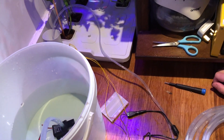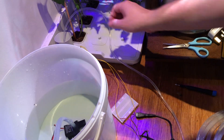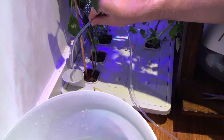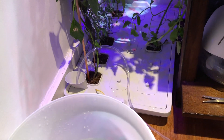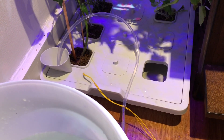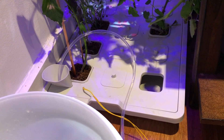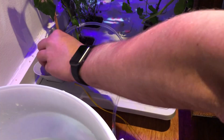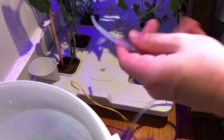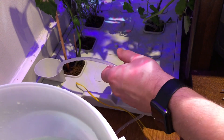Now that everything is connected, you can see the water is flowing and starting to fill up the container. Happy to say it was a success! If you liked it, hit like and subscribe — see you in the next video.